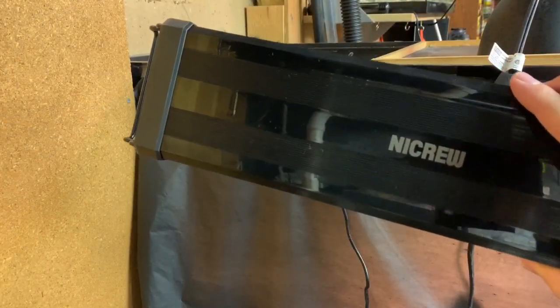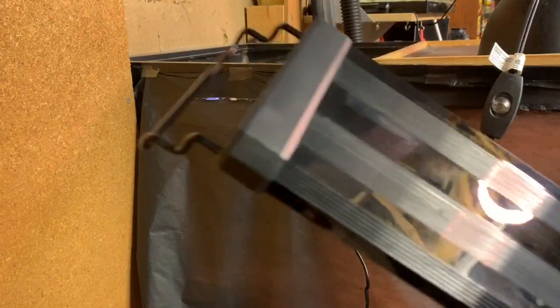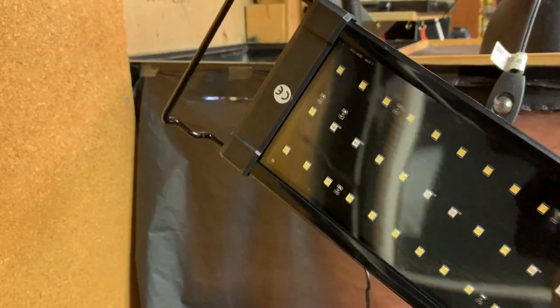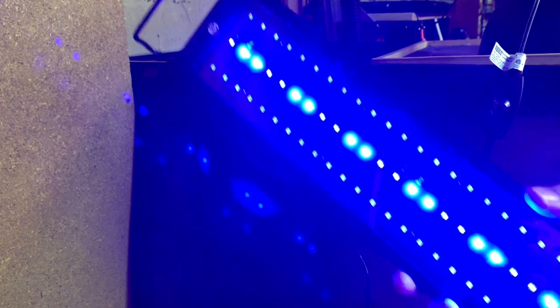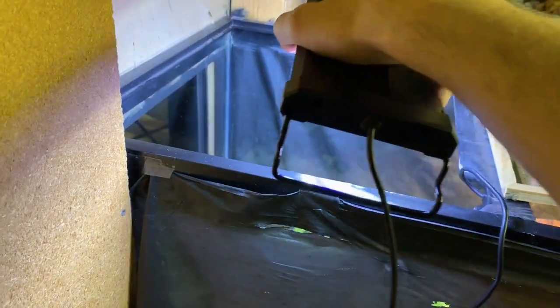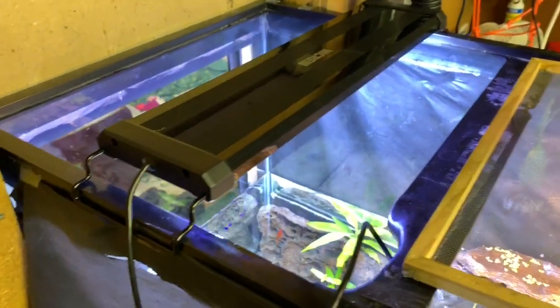Okay, so here's the light strip and it has these adjustable mounts so I can pull them out and push them in. I've set them so they will fit just right on the tank. Here are all the LED emitters — it can do two modes: white and blue, or just blue. You can use that to simulate nighttime. What I want to do is turn it all the way on and then it's going to fit right over the top sideways like so, and we have replaced one of those old lights with this new one.